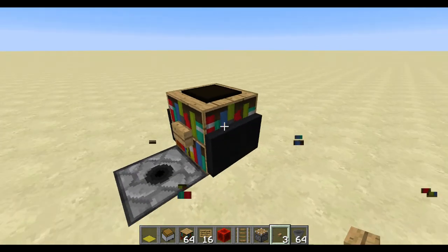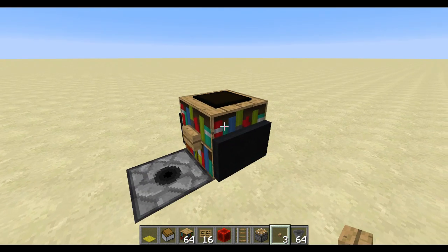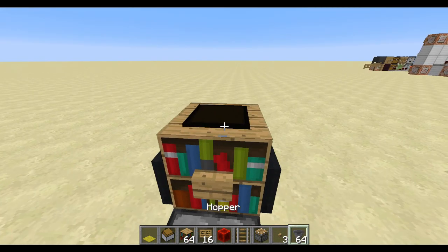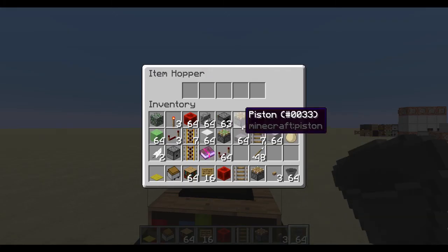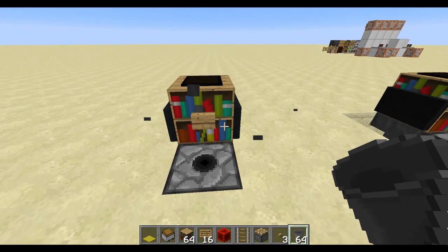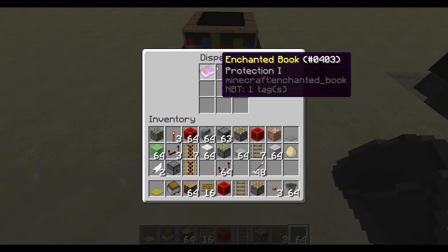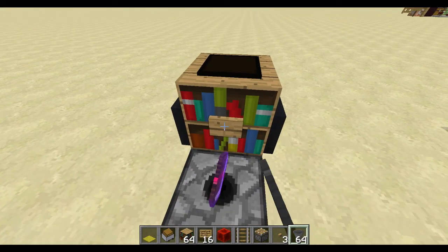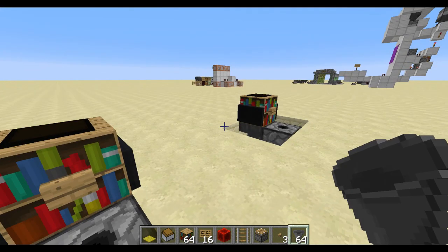Now the problem with this is that you're unable to interact directly with it. So how are you going to get the books in there? Well, to load it, you'll put a hopper on top and then just place whatever books you want inside, and you can see it goes straight into the hopper minecart and straight through to the dispenser. You can fill that up as much as you like, so that when we press the button, the book comes out and we get ourselves a book.